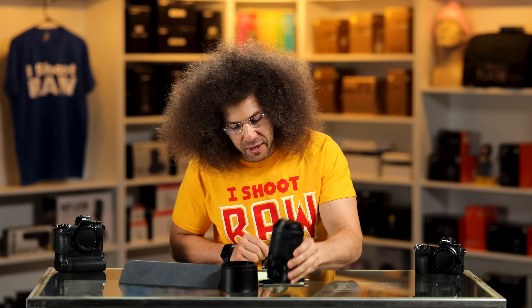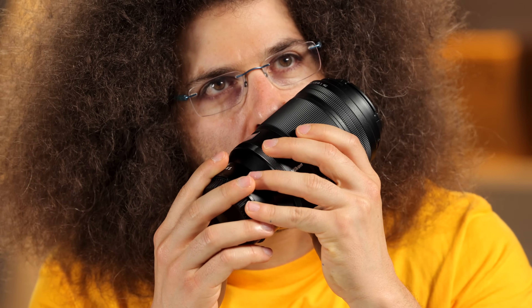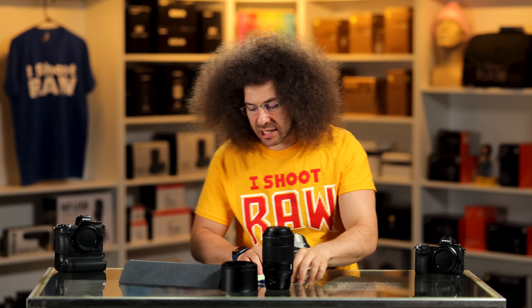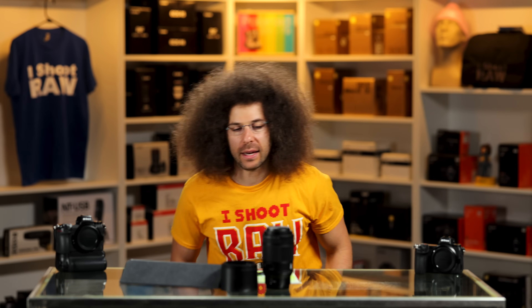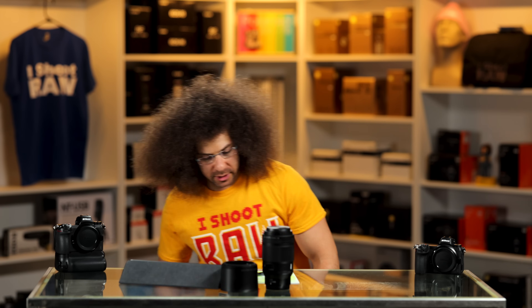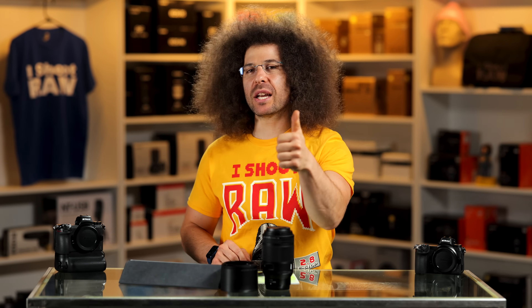Now it's time for the sniff test and wind tunnel test. Let's sniff it first — it smells like pussy willows at Longwood Gardens. Now the wind tunnel test — I'm a little scared because this one's super light. It stands tall, stood its ground, and passes the wind tunnel test.